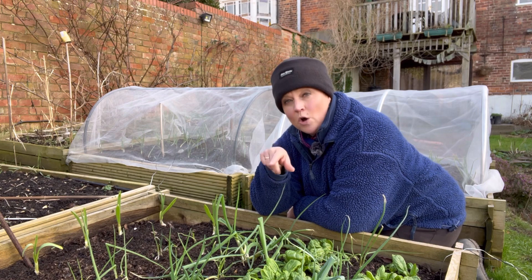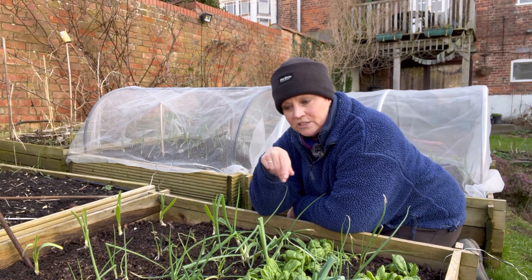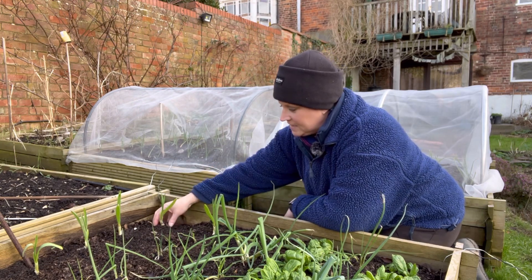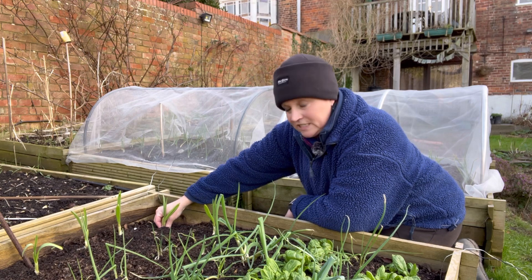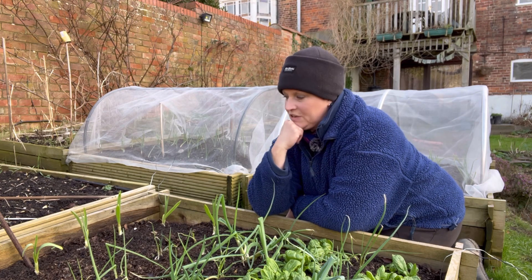The other thing I had in here was endive, but the endive didn't last the frost — so they went. But I have planted some garlic in here, and this was the extra early white and purple white garlic that I started off in modules.